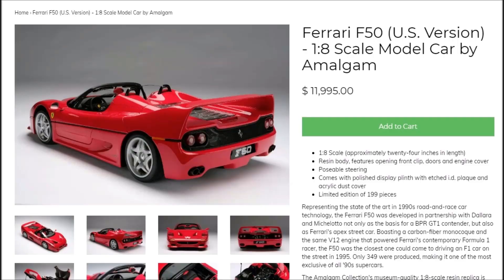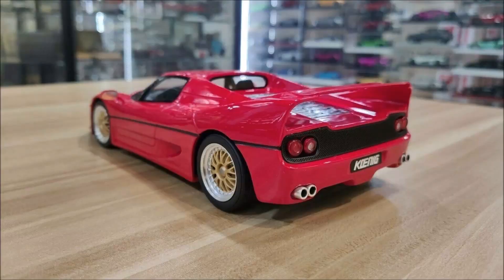There's also a 1:8 scale F50 by Amalgam which goes for around $12,000. But let's return to reality. There's also a 1:18 Koenig F50 by GT Spirit which you can find for less than $150, and that one also has a nice and fine mesh — but you won't find any Ferrari logos on the model as it is completely unbranded.